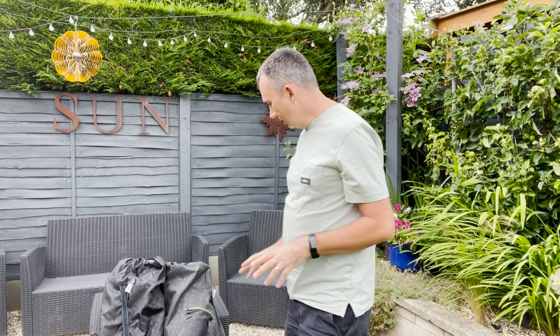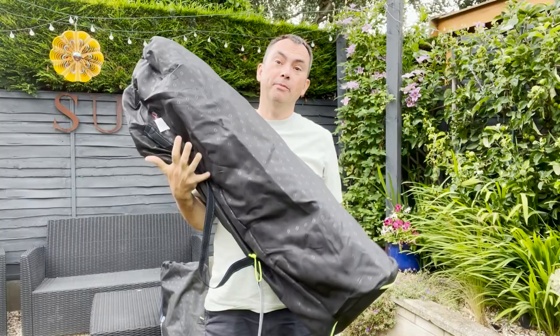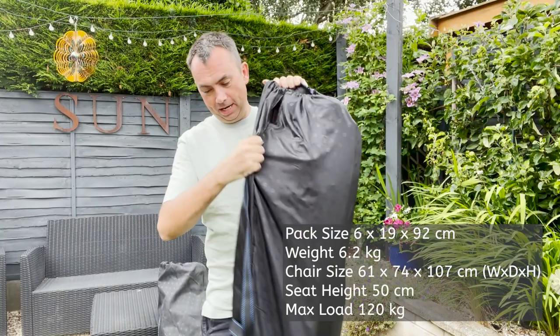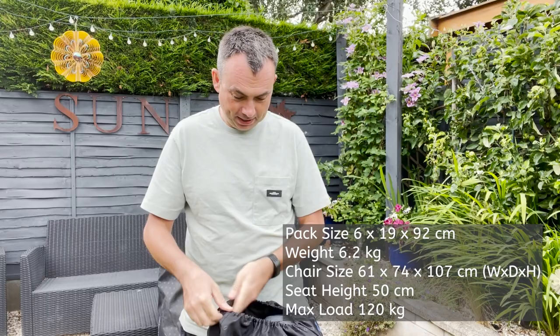So let's have a look at one of the smaller folding chairs now. Next up is the Yellowstone Lake. This does come in a carry bag. Again, it's fairly large, but it's lighter than the Arcadia and packs down a lot smaller. It comes complete with a carry strap over your shoulder — so useful for days out, picnics, as well as camping and caravanning. When I first tried this it was a very comfortable chair, and I think it looks quite smart and stylish too.